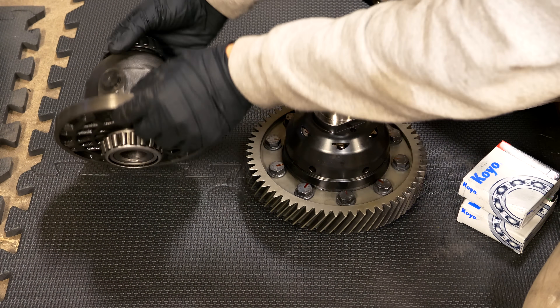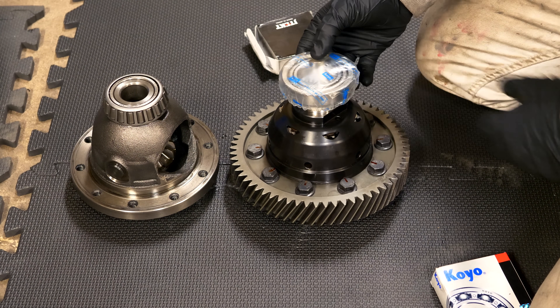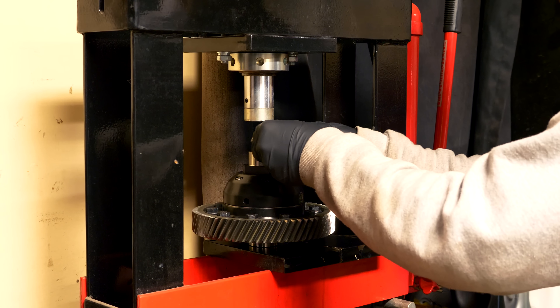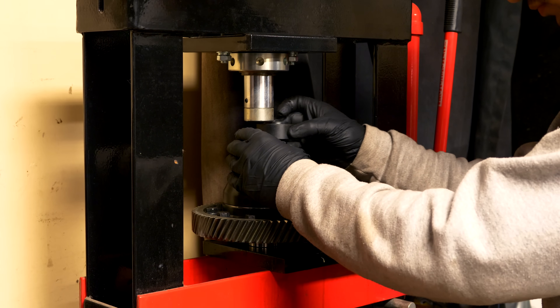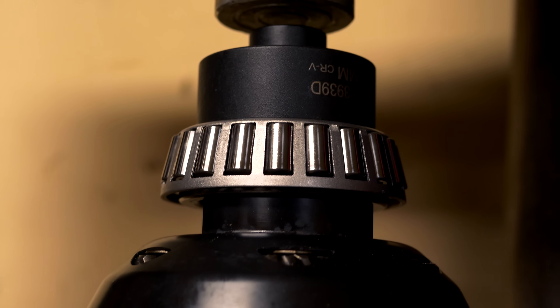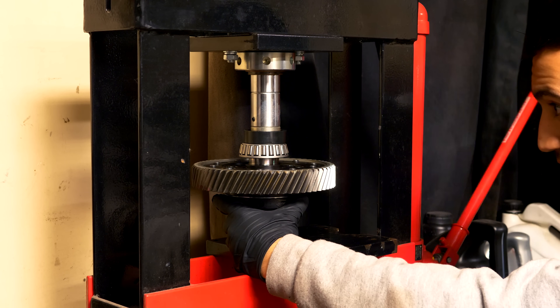Next, install the new differential bearings. The new diff doesn't come with bearings, so you'll either transfer the old ones or buy new ones. Since you'll likely damage the stock bearings removing them, it's easier to buy new ones — they're about $15–$20 each. Use a shop press to seat the bearings onto the diff, as hitting them could cause failure. I'm using a 38mm socket with the press so pressure is only on the inner race of the bearing — pressure on the outer race could damage it. Keep pressing until the bearing stops moving and is fully seated, then flip the diff and repeat on the other side.